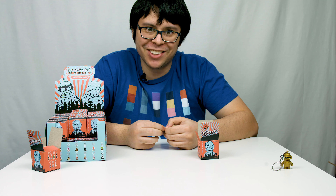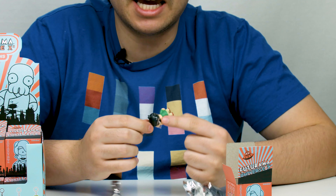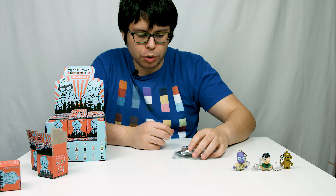Box number two — Space Nibbler? Alternate Universe Fry with tape on his head. Box three: Blue Zoidberg! Regular Fry.